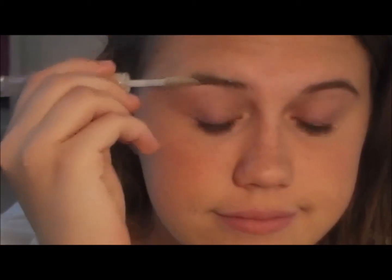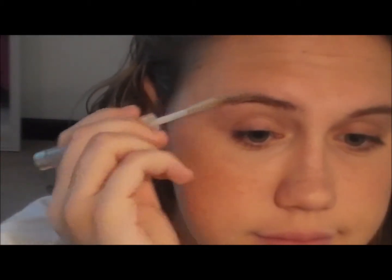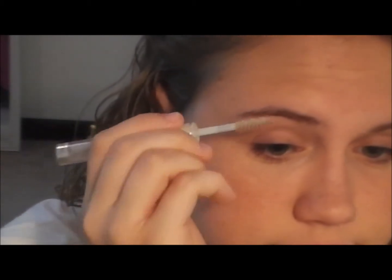Now I'm taking my e.l.f brow gel and blending this on my eyebrows. I'm just kind of evening them out, because your eyebrows are sisters, not twins.